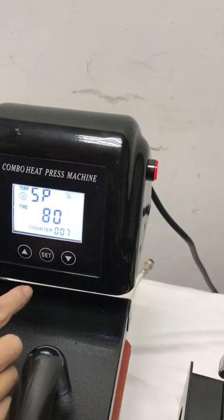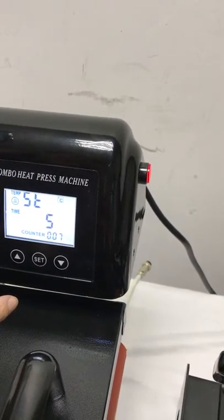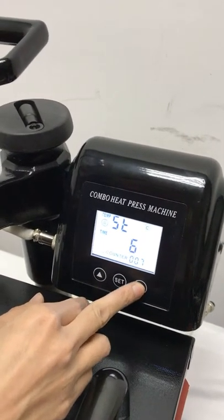Then we press this SD button twice to enter the time setting mode. Now we can press this up arrow to increase the time, and this down arrow to decrease the time.